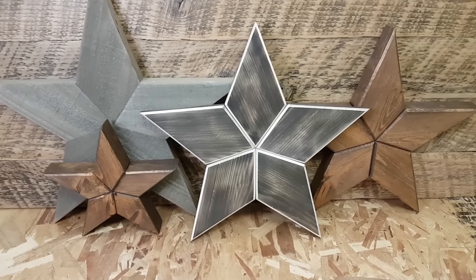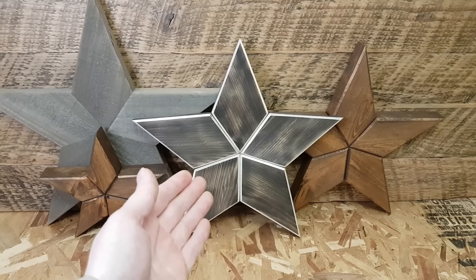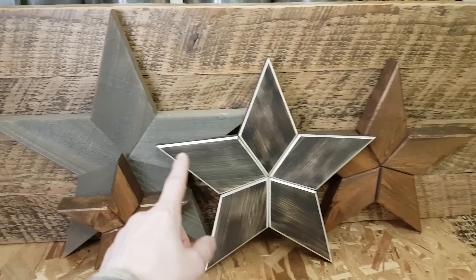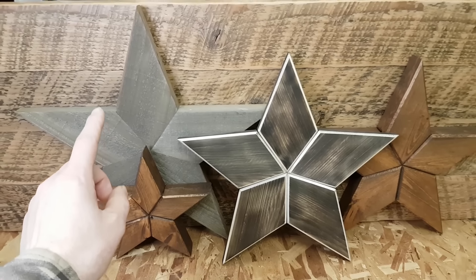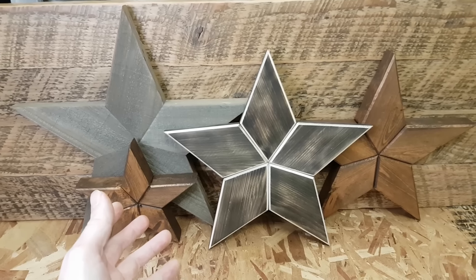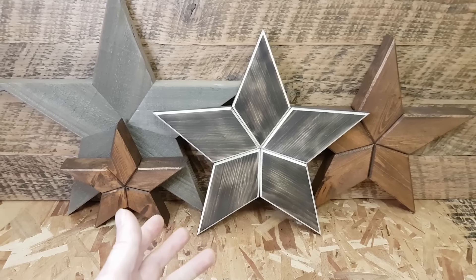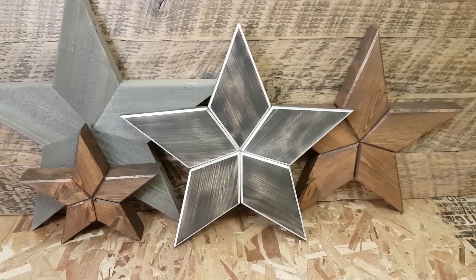Hello everyone! Welcome to another Texas Star build video. In this video I will be showing you how to make this star using a maximum of 45 degree angles. I made a previous video where I made that style of star which looks very similar but they're slightly different — that one uses 54 degree angles. After making the video I realized some of you might have a miter saw that only goes to 45 degrees, and I did get a few comments like that, so I thought I'd make this video. I did some math, figured out the angles, so if your saw only goes to 45 degrees, watch this and I'll show you how I made this.